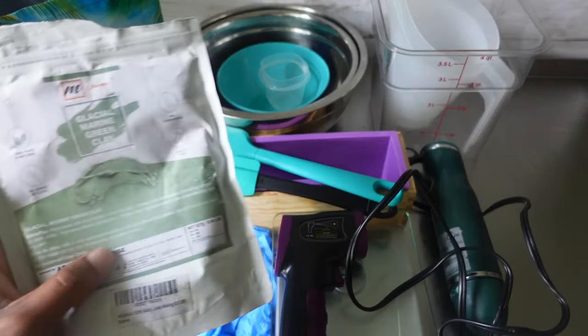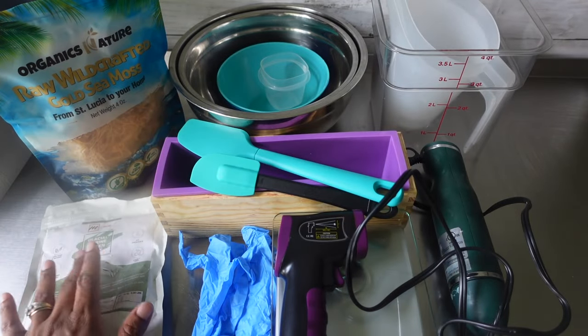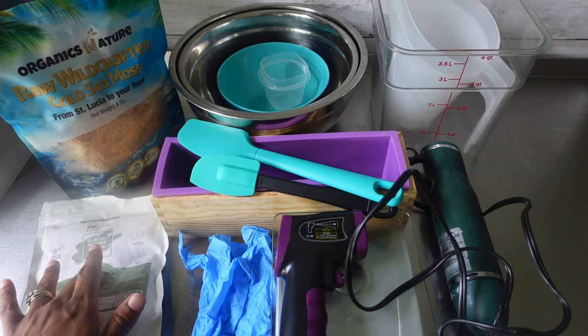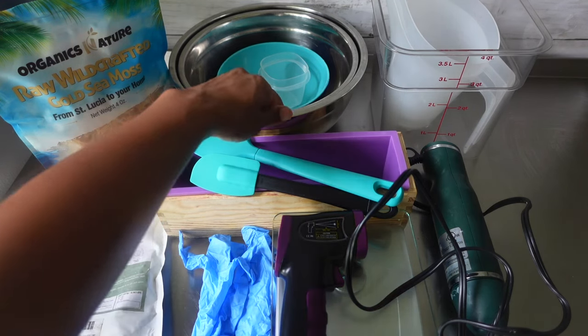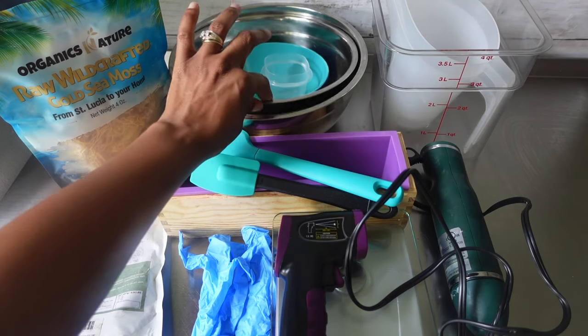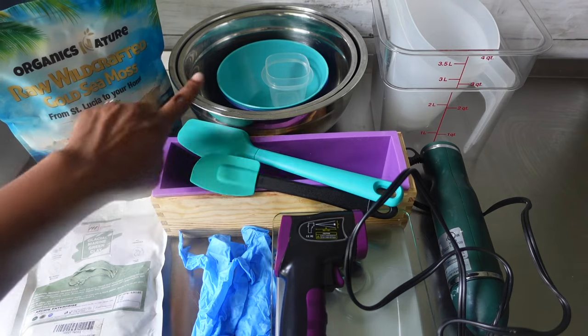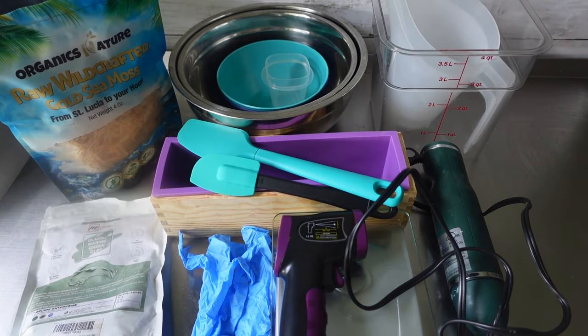I also have some glacial marine green clay up here. I'm undecided on if I'm going to use this clay or not — if I do, I will let you guys know. And I do have two bowls here this time, two of these silver bowls, because I am going to be soaking the sea moss in this bowl here. Alright, we're going to go ahead and clean off the table and then we'll get started.